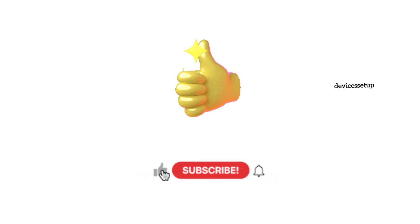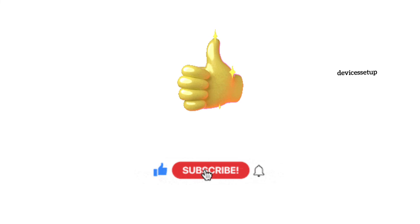If this video helped you, please consider giving it a thumbs up and subscribe to my channel to support it.